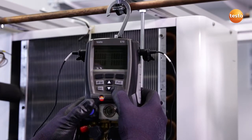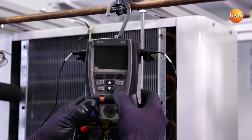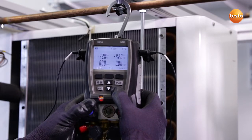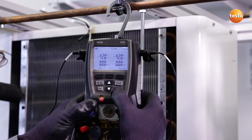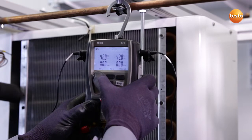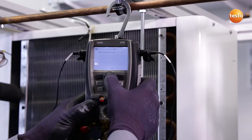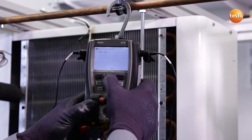I now switch the instrument on. A self-test runs. I can now switch on the backlighting. Before the manifold is ready to work, I have to select the refrigerant. In this case, Refrigerant 134A.